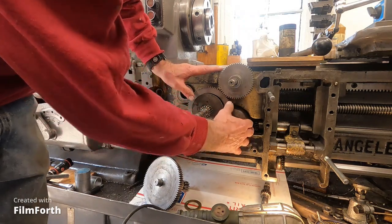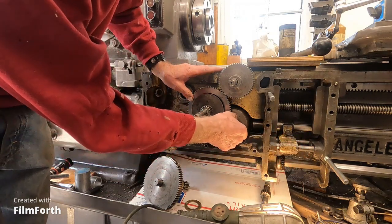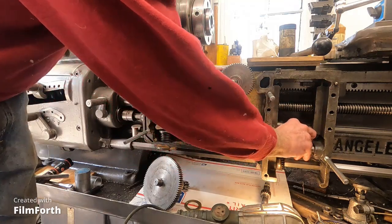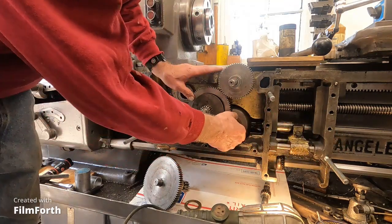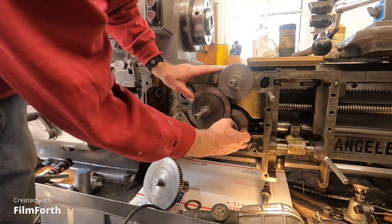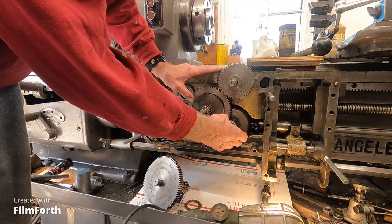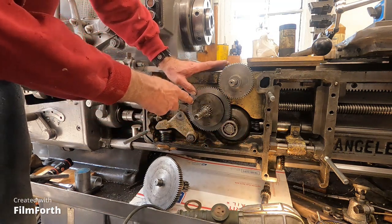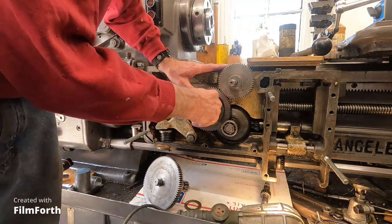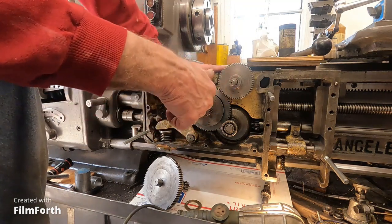This is the bevel gear here. When it shifts over, the feed rod drives this gear. Then in the middle position, when this is rotating, it rotates both clutches - the longitudinal clutch and the cross-feed clutch. The levers push these clutches in, push those discs in. That's how they actuate.